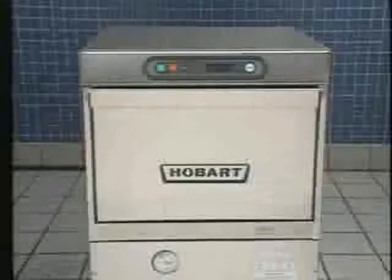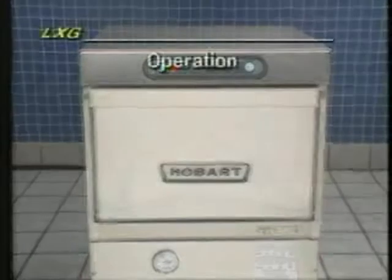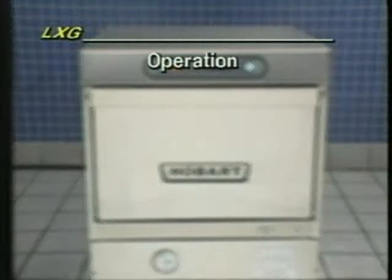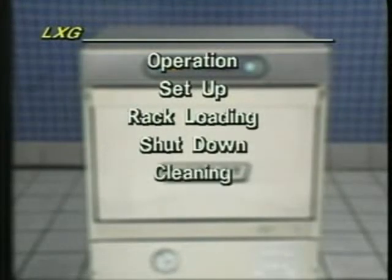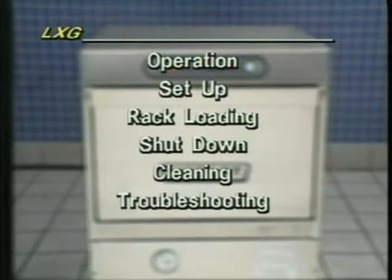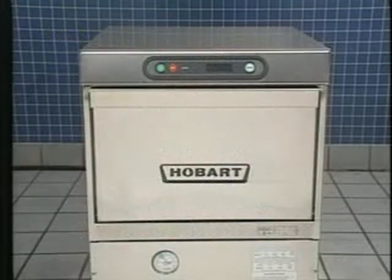The Hobart LXG glass washer is the most efficient, easiest-to-operate undercounter glass washer on the market. During this program, you'll learn how to properly operate the LXG glass machine, including setup and proper rack loading, how to shut down the LXG, clean the unit when you have completed operation for the day, and how to perform minor troubleshooting and preventive maintenance procedures. Your company has invested in the Hobart LXG undercounter glass washer, the best in the industry. The Hobart LXG glass washer combines rugged durability with a variety of features that mean easy, cost-efficient glassware cleaning for your operation.